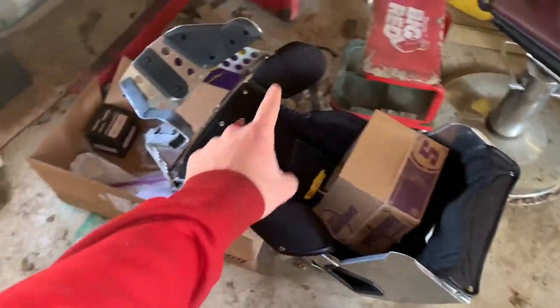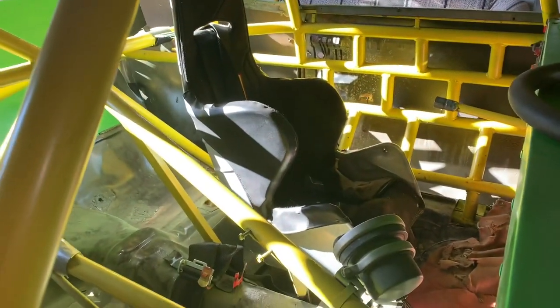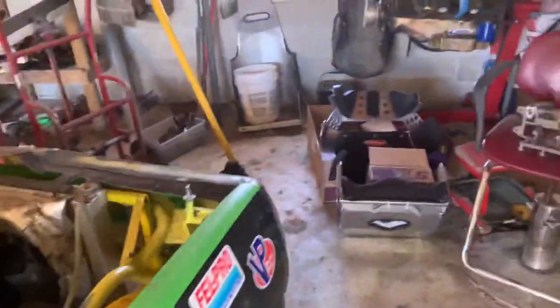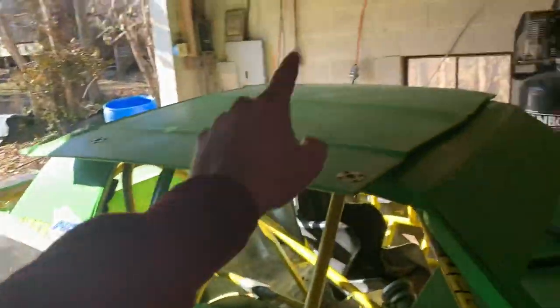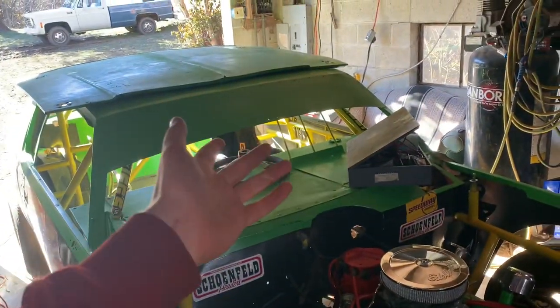That dude — full containment Kirkey, whatever the part number is — is going in here. We're getting rid of this old 15-inch seat, it's super tight on me, so we're upgrading to a 16-inch full containment. It's got all the top stuff for your head and whatnot. I'm gonna air up the tires, get her started, move her out to the welding station. It feels really good today so we'll get a lot done. Stay tuned — I think I'm gonna get Wrist Twister out to help me and we're gonna figure out how to put that seat in.